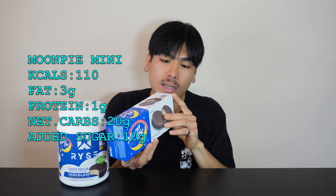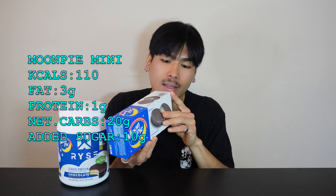Let's talk macros. Per scoop, serving size is 35.3 grams, clocking in at 140 calories, 2.5 grams of fat, 4 grams of carbs minus one gram dietary fiber — so 3 grams net carbs — and 25 grams of protein. Regular Moon Pies are clocking in at 110 calories, 3 grams of fat, 20 grams of carbs, no dietary fiber, and 1 gram of protein.